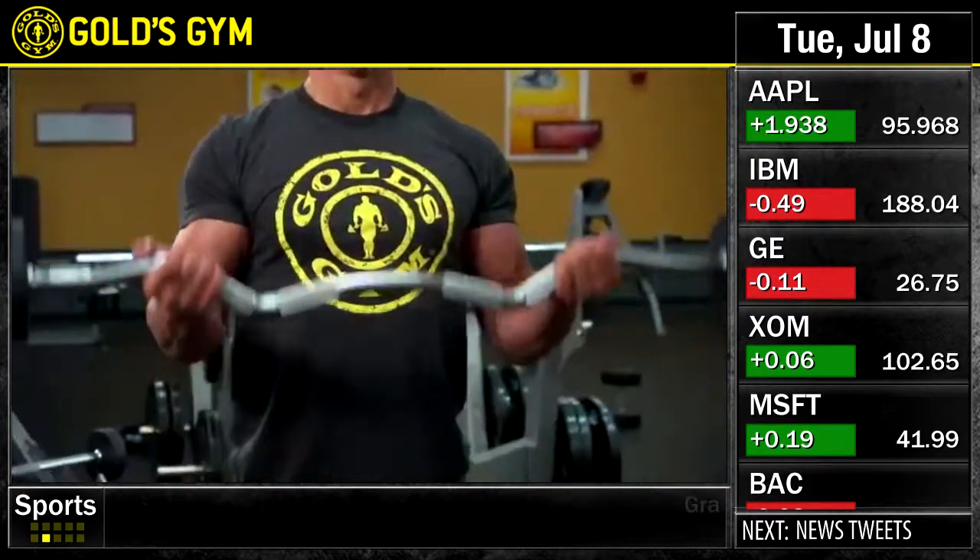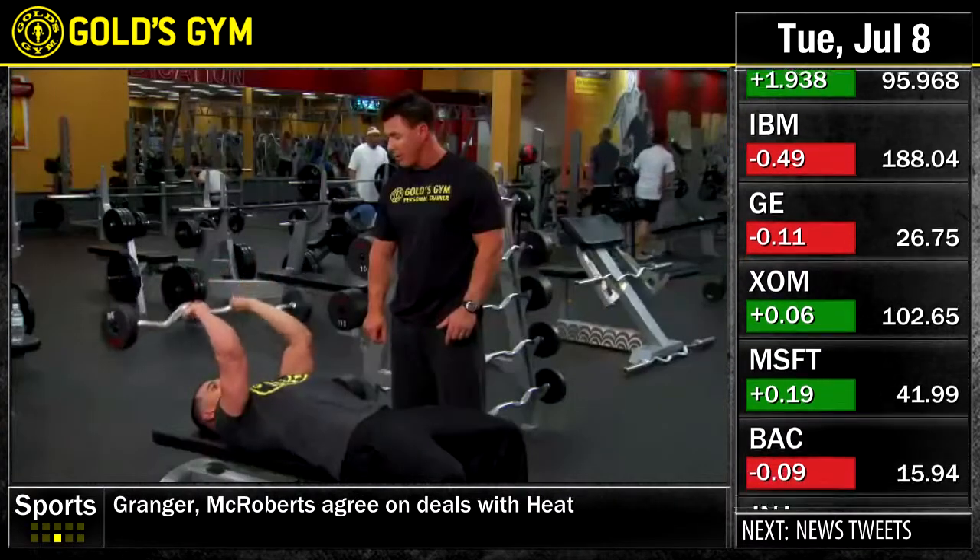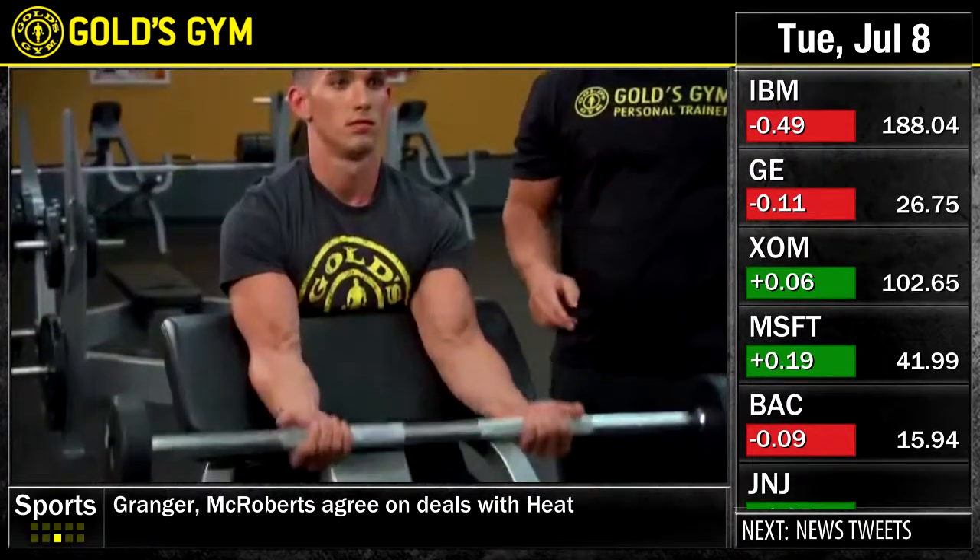Hi, I'm Shawn Meehan, fitness trainer here at Gold's Gym. Today we're going to be doing an awesome arm workout, doing four exercises for your bicep and tricep. I'm going to be joined by fellow trainer Mike Masterson. If you're ready, let's get started.